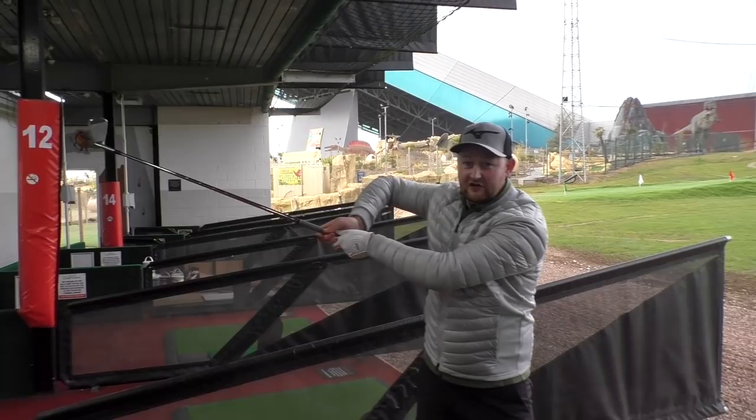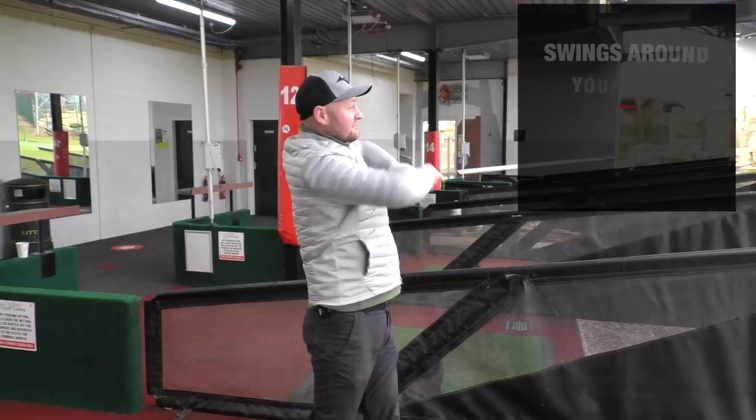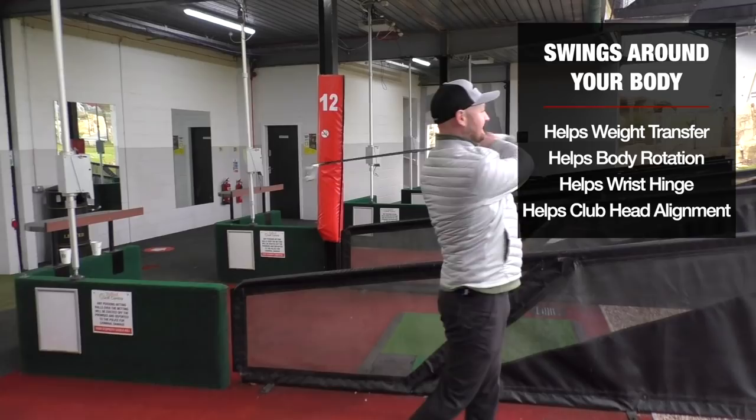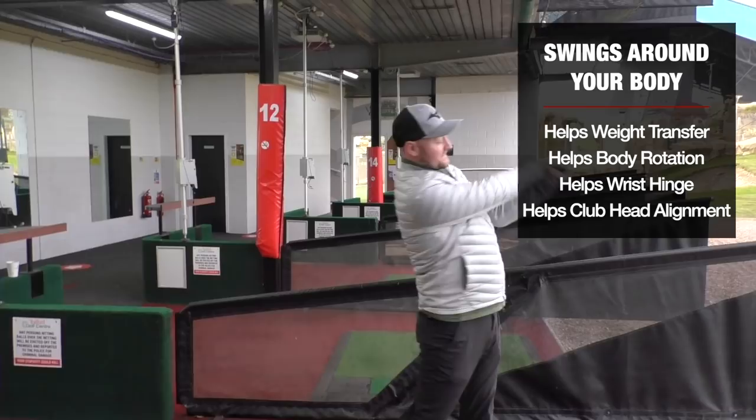That doesn't quite look the same, does it? We can see the trail elbow coming away from the body and not much happening with the wrists. But if I start to let this club head actually just swing around my body, let my arms fold — I can even start to add a bit of speed into it.